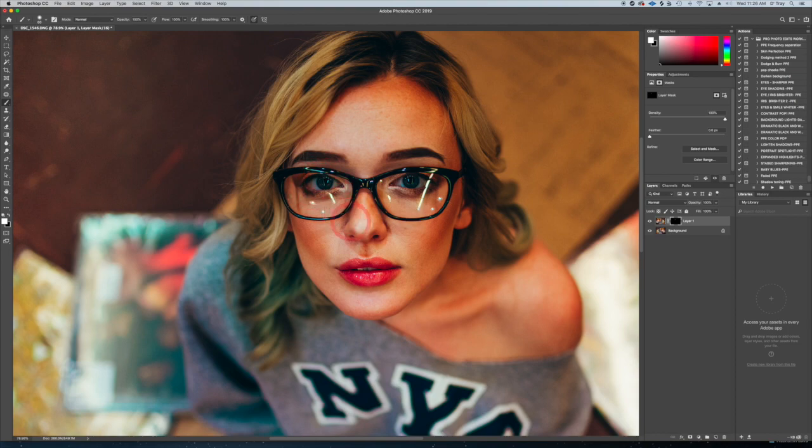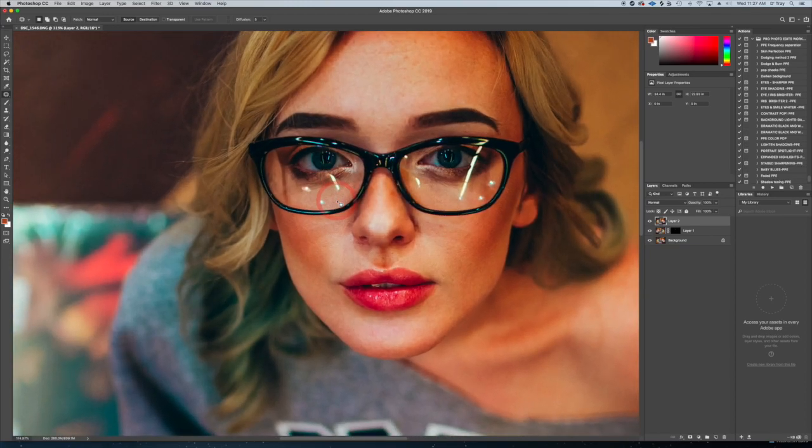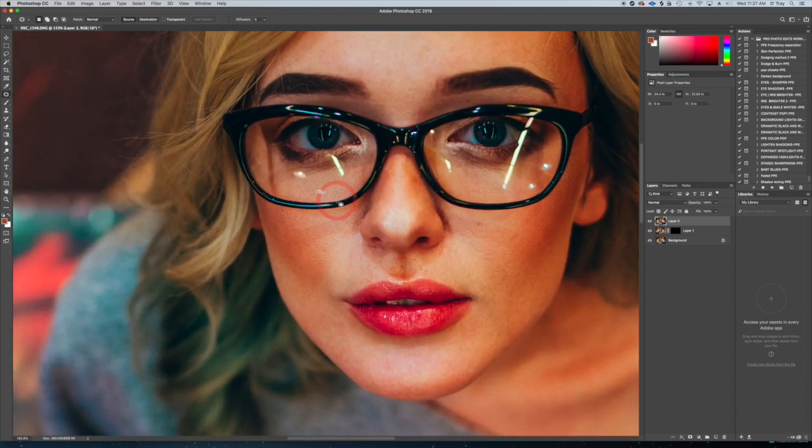That was pretty easy to do. I don't mind a little bit of reflection in the image — I like all the other stuff on the glasses except for one spot, and I'll show you how to get rid of that too. Hit Alt+Command+Shift+E to create a stamp visible layer. Now I'm going to zoom in, grab that reflection, and pull it down here.